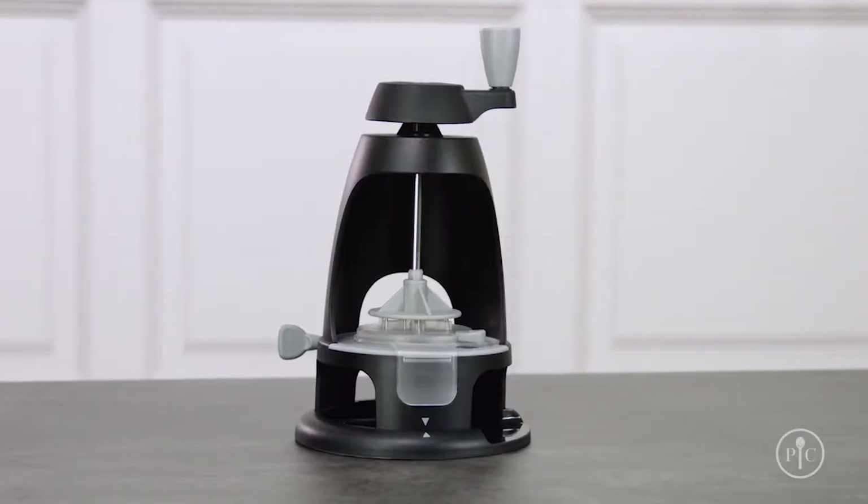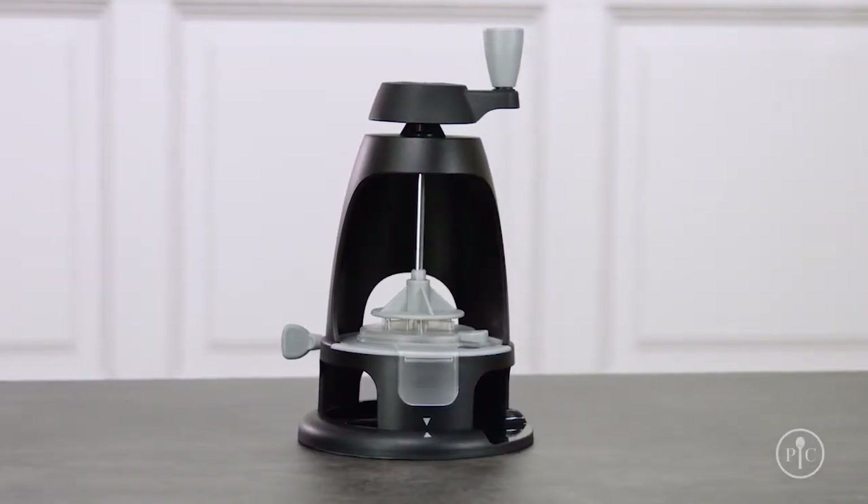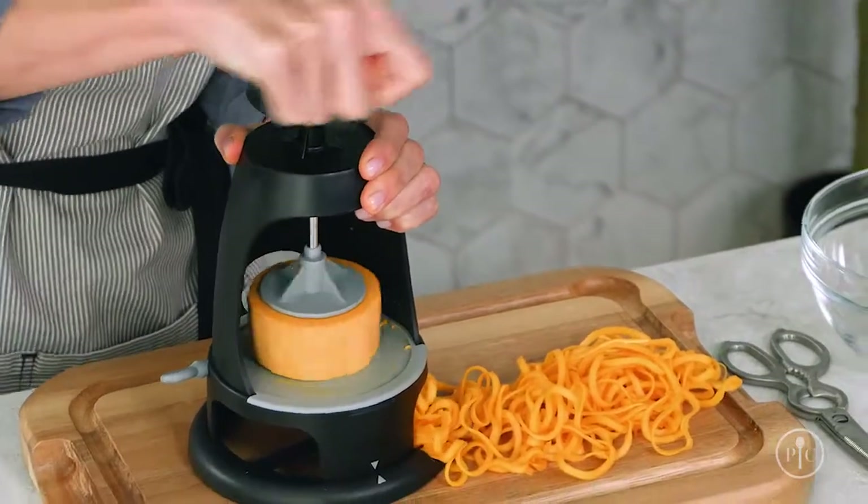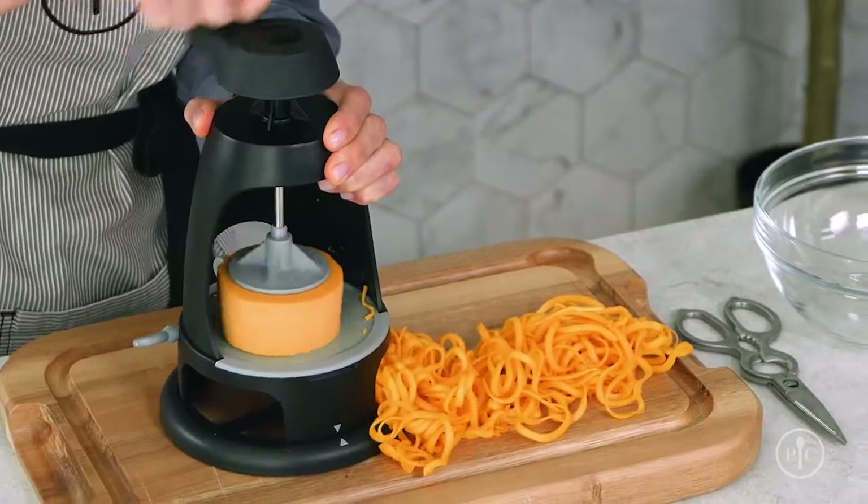The Veggie Spiralizer is compact and great for storage. It's upright and was designed to use gravity to help you spiralize easily. And it's easy to use.